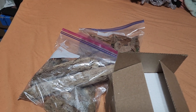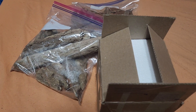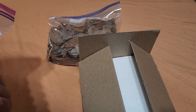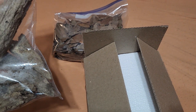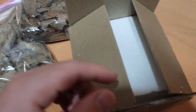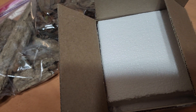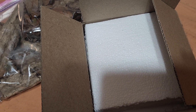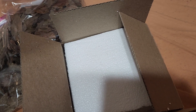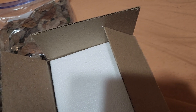Hey guys, welcome back! This is another unboxing video — I got some stuff from Tropical Isopods because I wanted to get some other varieties of isopods. I got some wood and some leaf litter. This is already open because I was removing the invoice and the packing labels from the outside of the big box, and I saw the invoice in here.